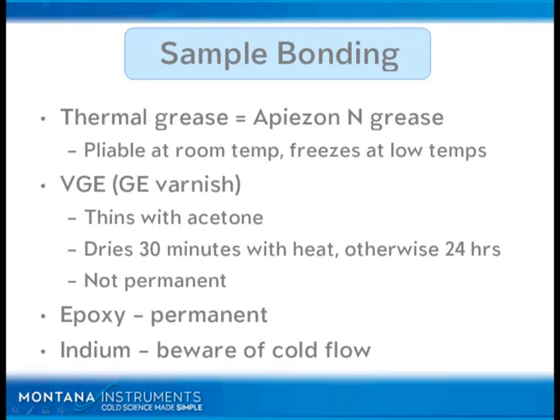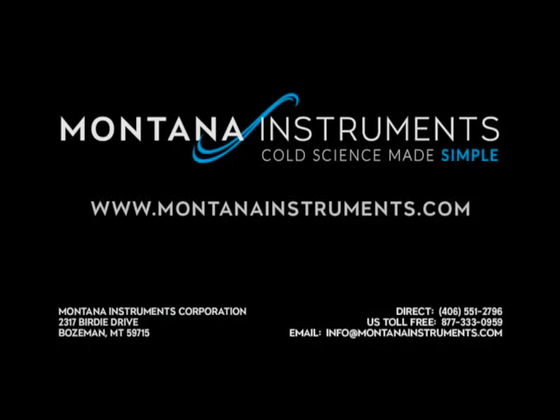Epoxy is of course a permanent technique for mounting a sample. Indium is another nice technique, but it tends to be a little bit thick and you have to be aware of cold flow. If you've got a bolted joint with indium as the interface — which tends to be the case for a higher-force joint — when you cool down, that joint many times will increase in force and the indium will cold flow. It's still soft enough compared to the metals and bolts holding it together that it will slightly flow. Then when you warm up, it will have created either a small gap or reduced the clamping force, so the second time you cool down you won't have as good conductance. In that case, just re-tighten the bolts.